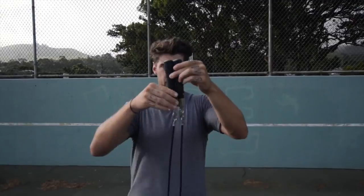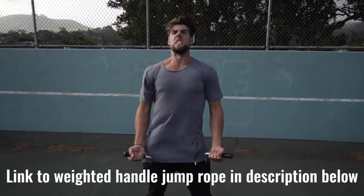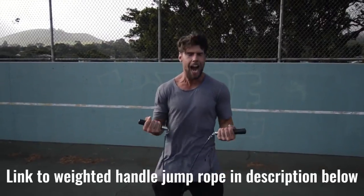Number two: we want you using a weighted handle jump rope. If you use a regular speed rope, maybe you could do cooler tricks, but you're not burning as much body fat — because that extra resistance that the weighted handle rope provides helps you burn more calories.